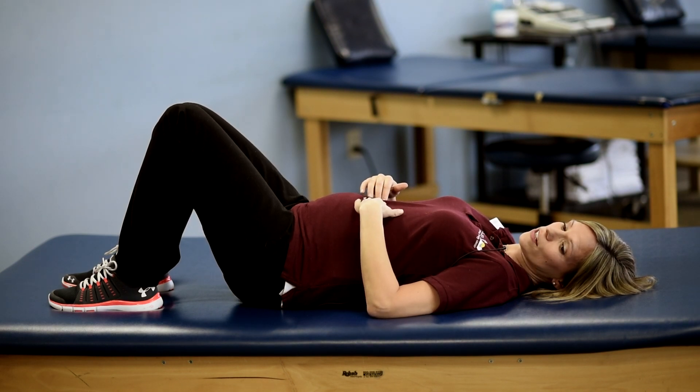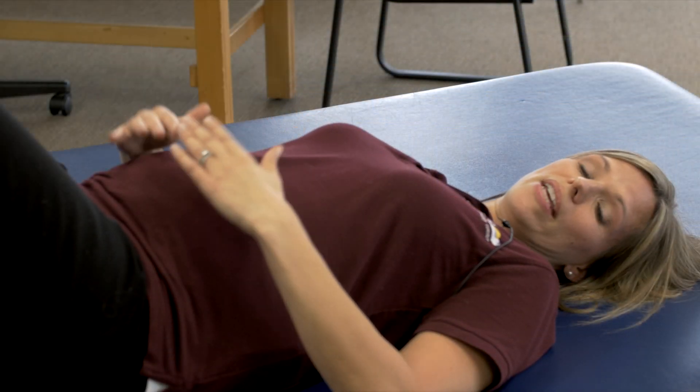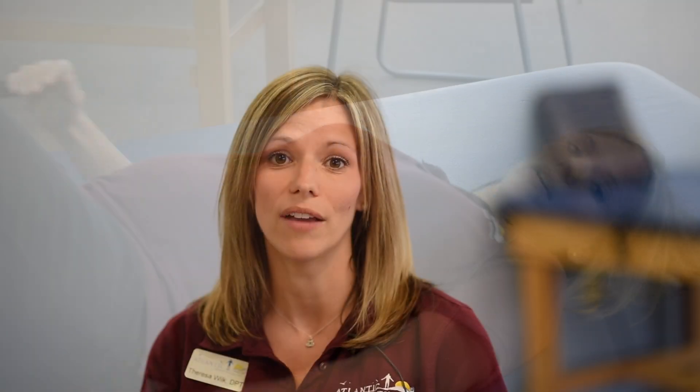There are several other exercises that you can do to help encourage these muscles to come back together, but this is a safe, easy one for you to start with at home. If you do have a split greater than two centimeters, I would recommend following up with your OB-GYN, or you can follow up with myself and we can get you started with safe exercises and where to begin to get back into gym activities.